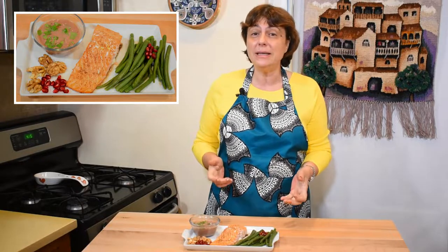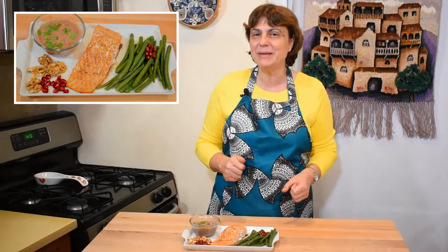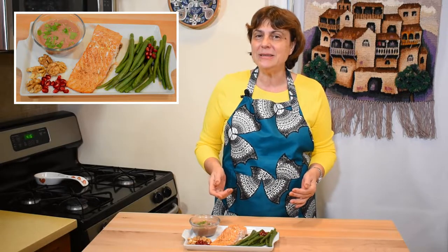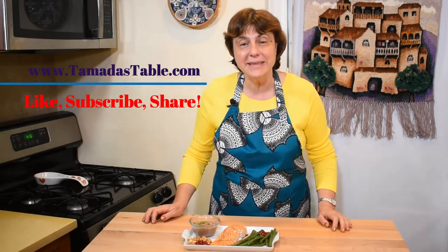Place the baked salmon on the plate and serve. It's ready to be served with a glass of chilled wine — like Georgians with Rkatsiteli, but Sauvignon Blanc would be great too. If you like the recipe, please share with your family and friends, don't forget to subscribe and like. Thank you!